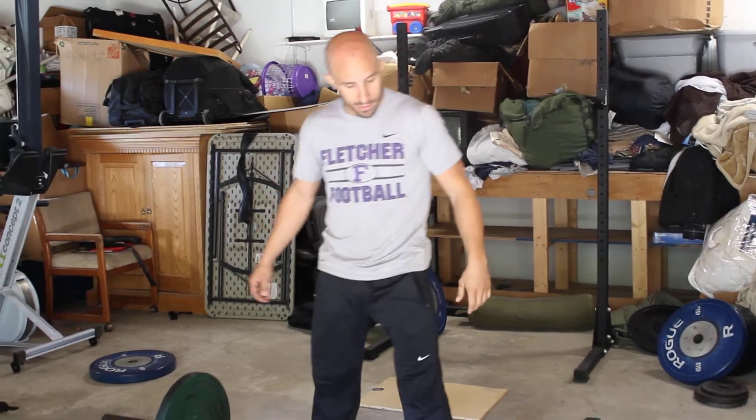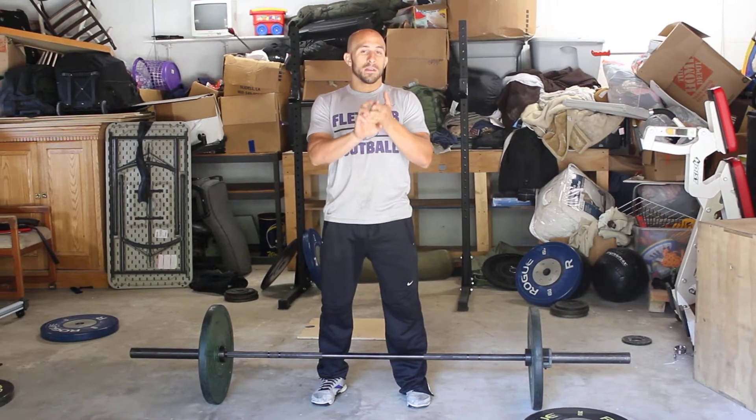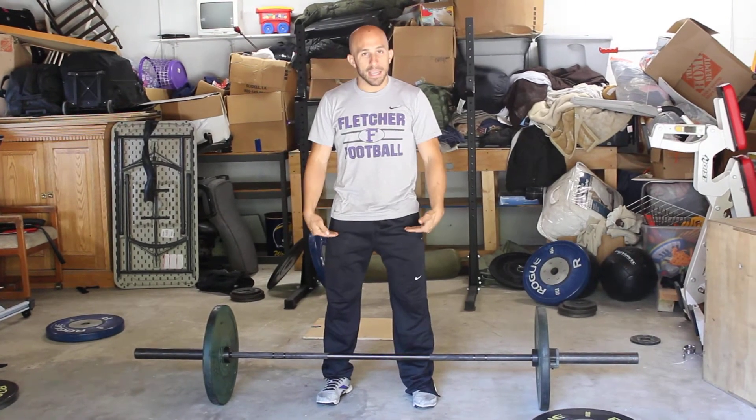So what I'm going to do here first — it goes power snatch, snatch balance, behind the neck push jerk, stand it up, leave your feet where they're at, overhead squat, then lower it down right to the high hang position and do a high hang full snatch.